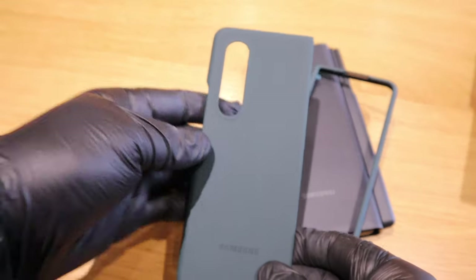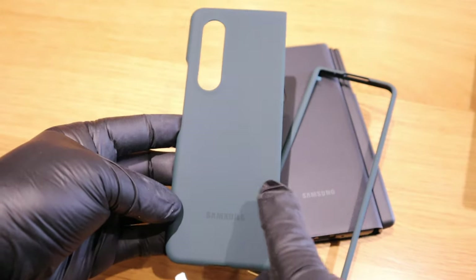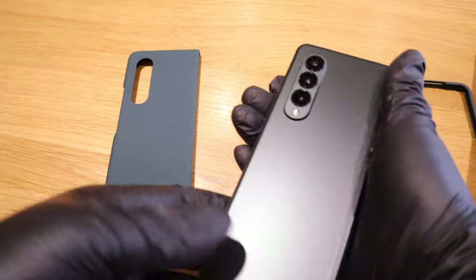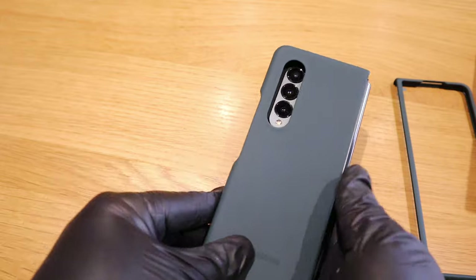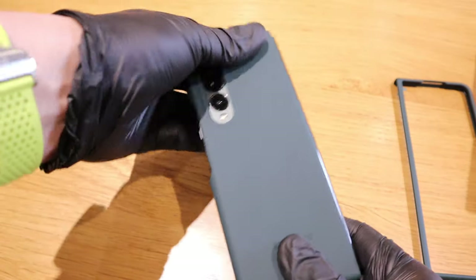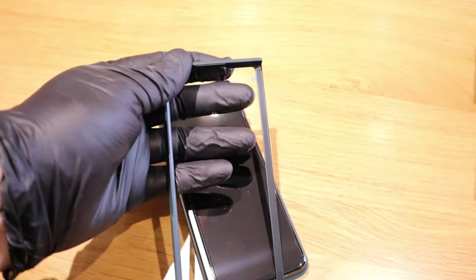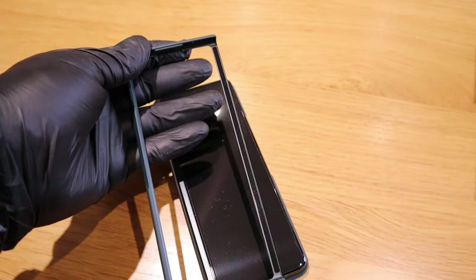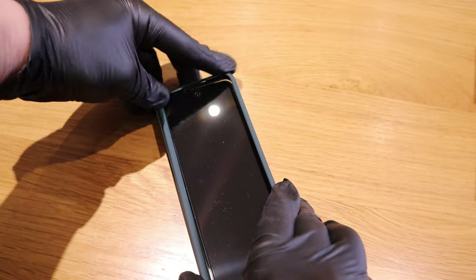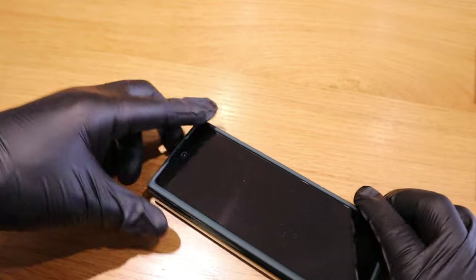They say it's silicone but it's actually kind of hard, which is nice. It has the Samsung logo on it and goes well with my green Fold — it's a slightly different color, shiny but more subtle. Now there's an adhesive sticker here which I need to carefully peel off and then place it on straight away.